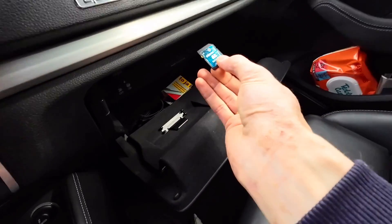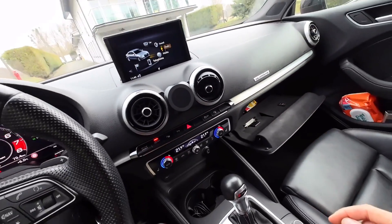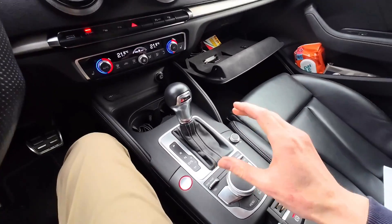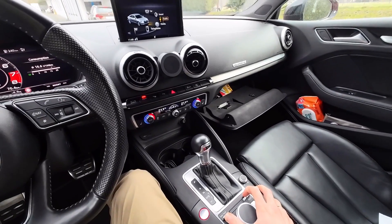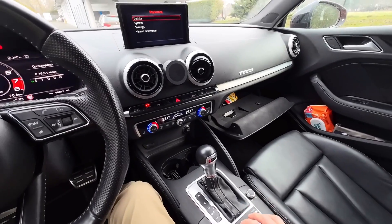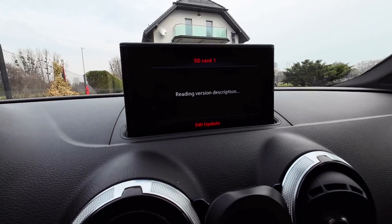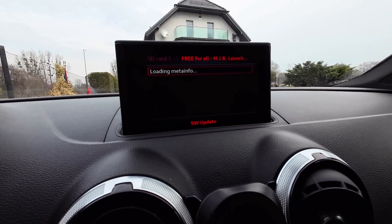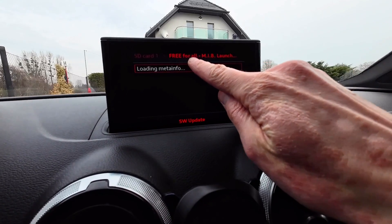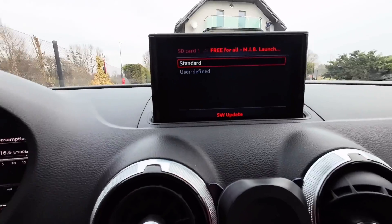Let's take the card and go back to the vehicle. The SD card with More Incredible Bash goes into the SD1 port of the main unit in the glove box. If you don't have this installed already, go into the hidden red menu, go to Update in the first position, and select SD1 as the update source. You will then go through the installation procedure.